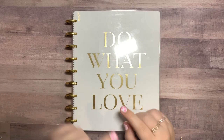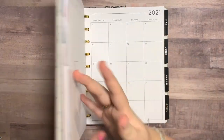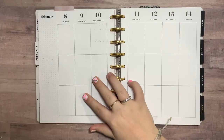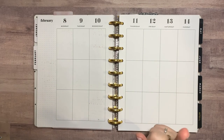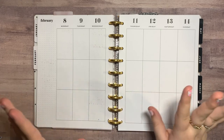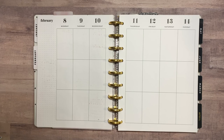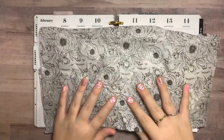Hey everyone, it's me Addie, and welcome or welcome back to my channel. In today's video I'm going to be planning my classic catch-all hobby planner for the week of February 8th through the 14th, which I am so excited about. This is also Valentine's week, but I restricted myself from buying any small shop Valentine stickers because I would have spent all my money. So I decided to take a different approach on a classic Valentine spread and go in with some florals.